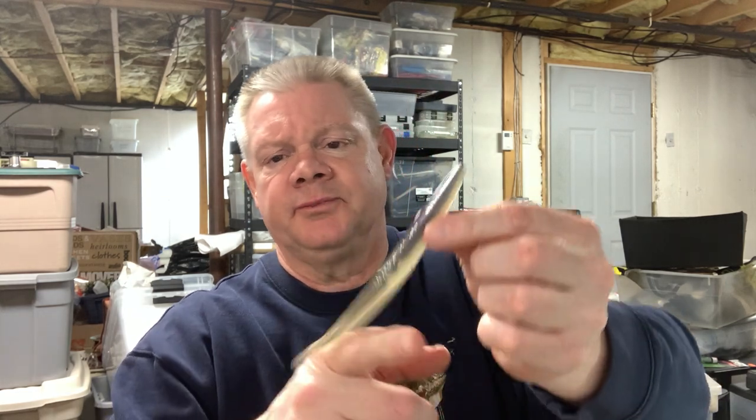That was probably the first soft plastic jerkbait I ever threw — the Sluggo. Sitting here talking about them makes me want to throw them again because I haven't in so many years. But they work — they definitely work. If you're looking for an option alongside your flukes, the Sluggo is great because it's a different action. To me, the Zoom Fluke is a more aggressive action; the Sluggo is slower, more of a dying bait action.